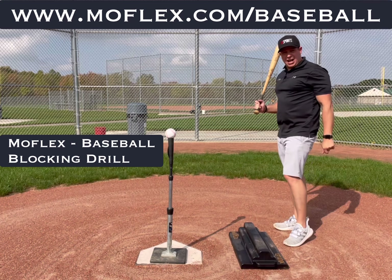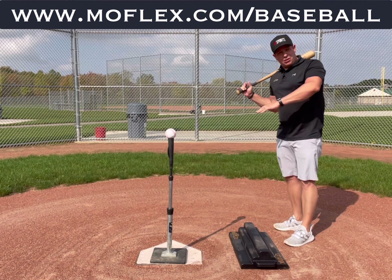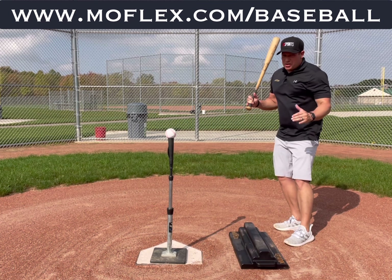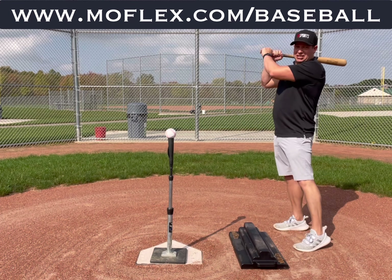This is super important. I hear from coaches all the time that the player stays too much into the toes as they're blocking, rotating those hips, bringing the hands through. Super important to do, super easy and effective using the MoFlex. What we do is we get into our stance.